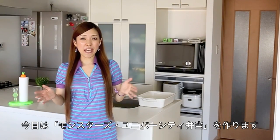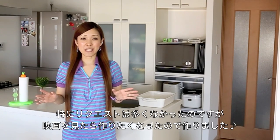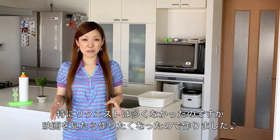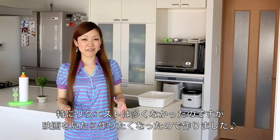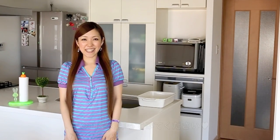Hi everyone! Today I'm going to show you how to make a Monsters University Bento Box. I didn't receive that many requests for this recipe but I really wanted to make it after I watched the movie, so I hope you enjoy this video and I hope you can try it out.